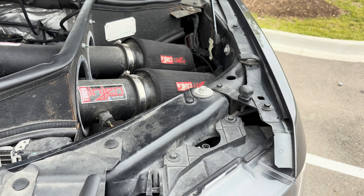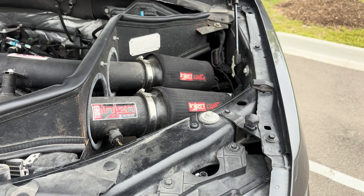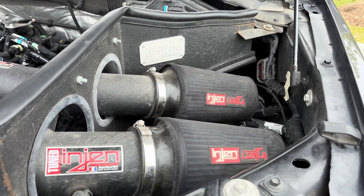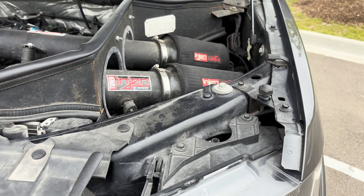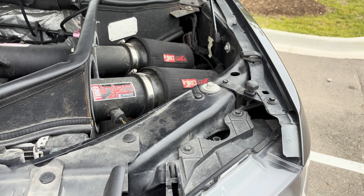You can get a decent intake anywhere from $400 to $600. If you're not looking to spend that much, you can go on Facebook Marketplace and pick up a used one for probably anywhere from $100 to $300.